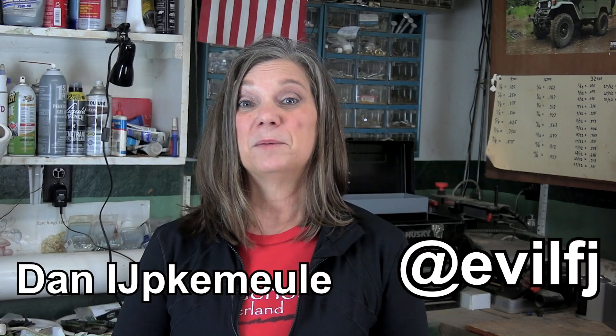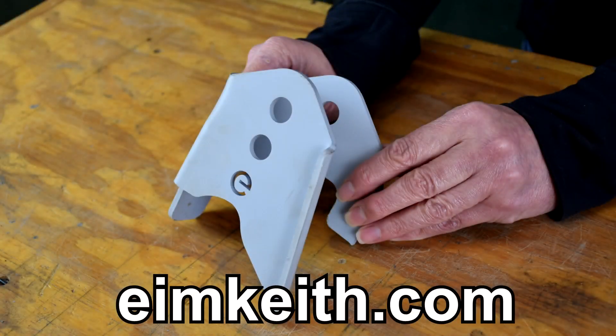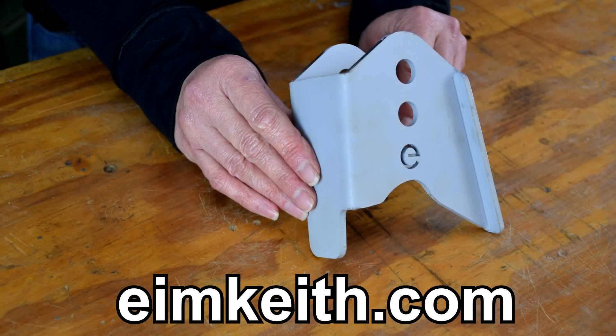In the video description below, we'll provide a link to an article a friend of ours wrote that will explain it much better than we have time for in this video. We're going to fix that problem with this — a simple weld-on bracket that will put our Panhard bar back in that more level position.